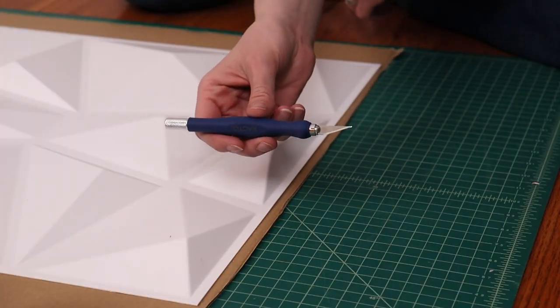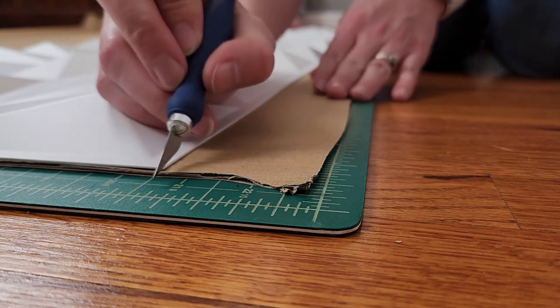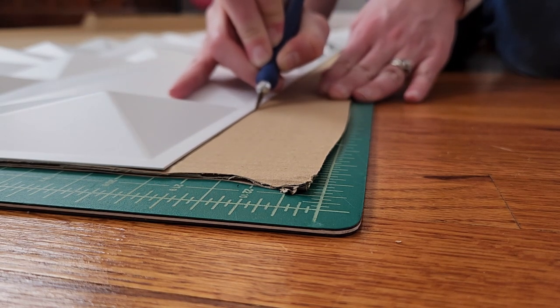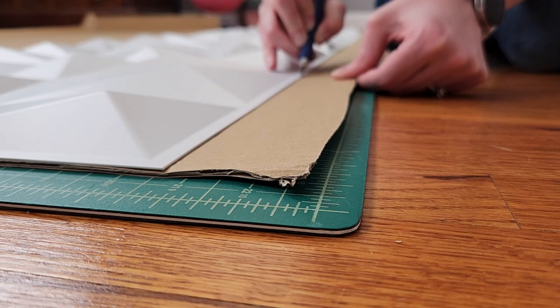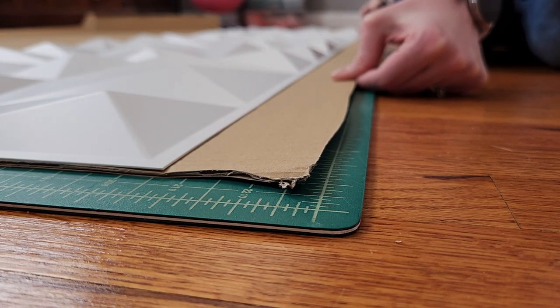Put a brand new blade in a craft knife and use that knife to cut away the excess cardboard from around the plastic panels, using those plastic panels as a guide. Keep the edge of the craft knife against that plastic and I was usually able to cut through the cardboard in two passes. Do this all the way around the plastic panels, making sure you move your cutting mat as you go.